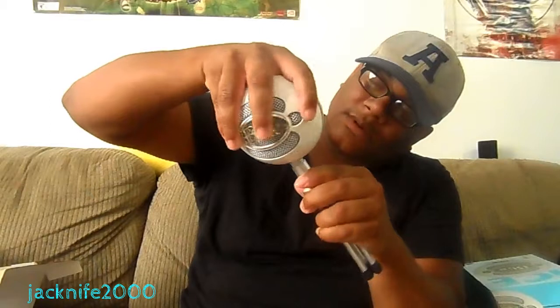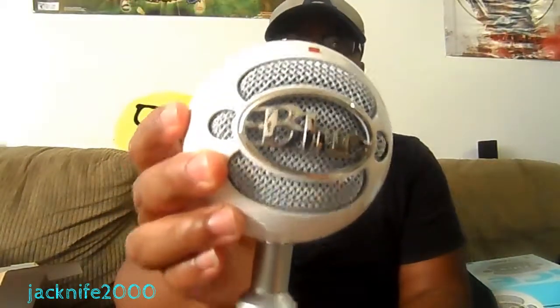Man, I can't wait to record with this. I wonder how good I'll sound. This thing is a pain to put on — probably won't want to take it off. Alright, there it is — your boy got it in. It's screwed in now. As you can see, there it is guys. Looks perfect.